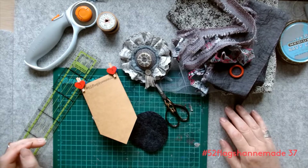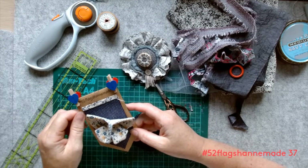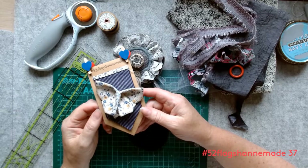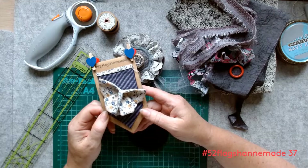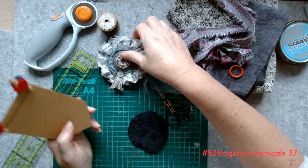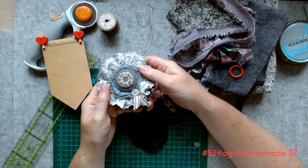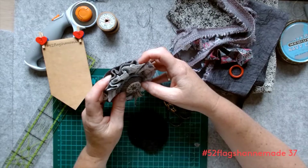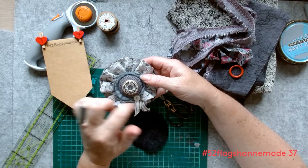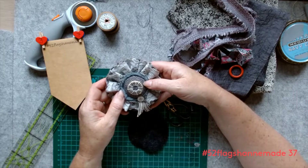Hi, hope everybody's well. Here we are on week 37 of our flags. It was week 11 on the back that was the 3D origami butterfly which a lot of you really enjoyed doing - I know lots of people have made more than the ones that went on their flags. So I thought we'd go a bit 3D on the other one. When I was having a sort out I found this brooch - this corsage brooch - and I thought I'd use this as inspiration for today's flag. I'm going to use lengths of fabric, do running stitch to create ruffles, then build it up and create a corsage.